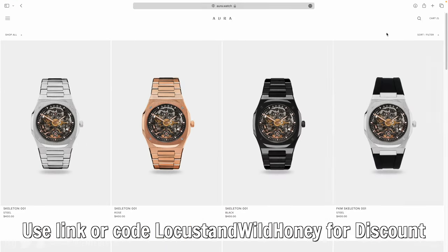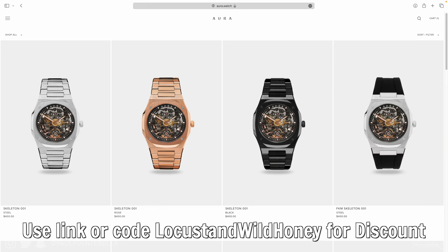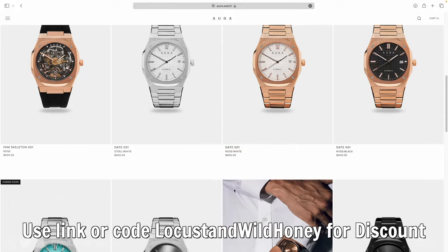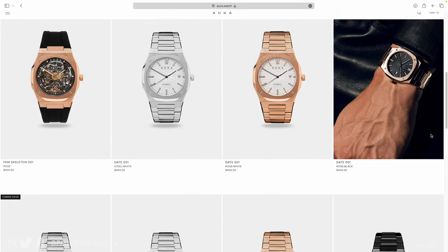For a very limited time for pre-launch, I'm giving 30% off to you, my Locust Wild Honey community, just as a way of saying thank you for the continued support over the years. I don't anticipate 30% off ever coming back again. But back to the Adidas Sambay.